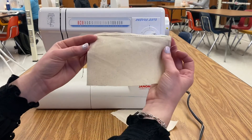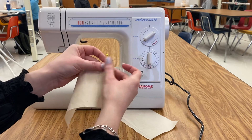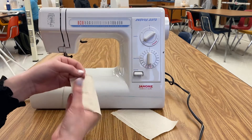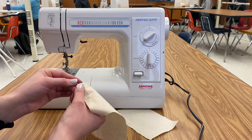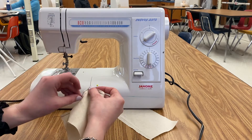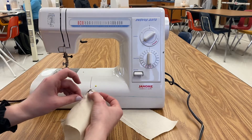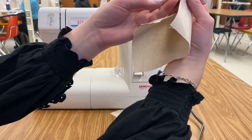On one end you're going to wrap the thread around the pin. This thread's pretty short so let's do the other side. In any gathering situation, you're going to wrap the thread around the pin like a figure eight. Can y'all see that? It's not very easy to see.